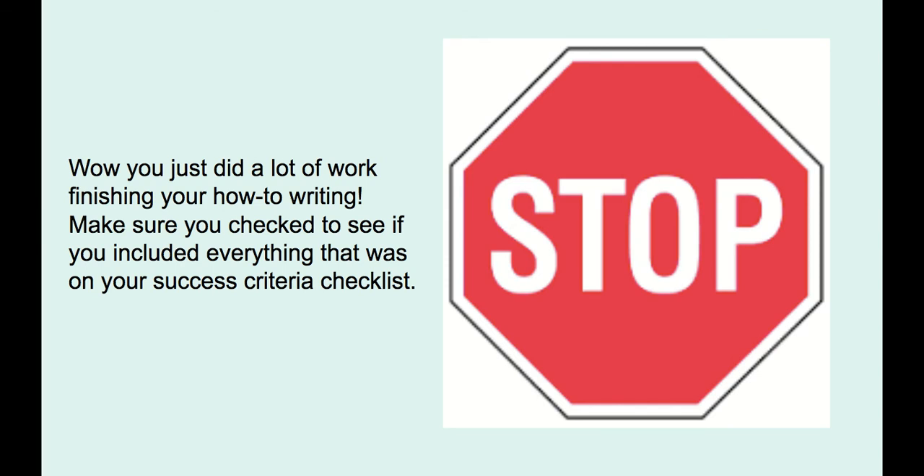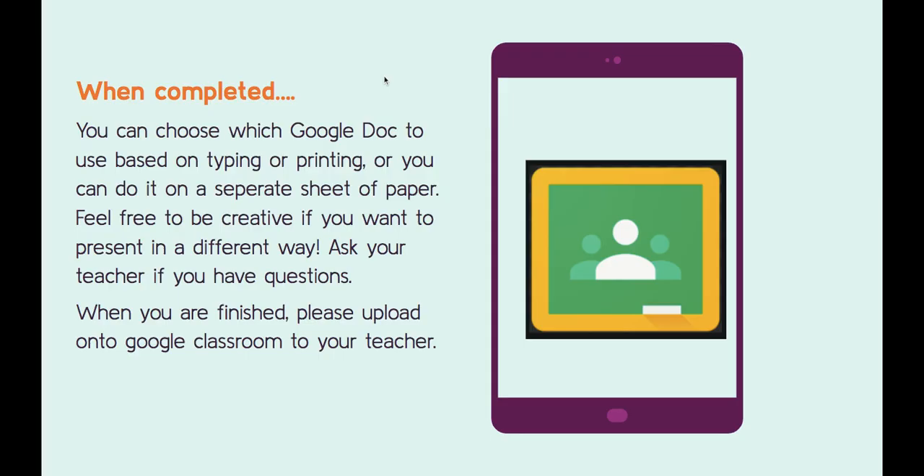If you have finished at this point — wow, that's a lot of work you've done over the last three weeks! We are very excited to see what you've come up with and maybe learn something new that you've taught us. Make sure you've gone back and checked the success criteria checklist. When you are complete, please upload it to Google Classroom and send it to your teacher. If you have any questions, don't be afraid to contact your teacher. We hope you've had fun with this assignment — bye for now!